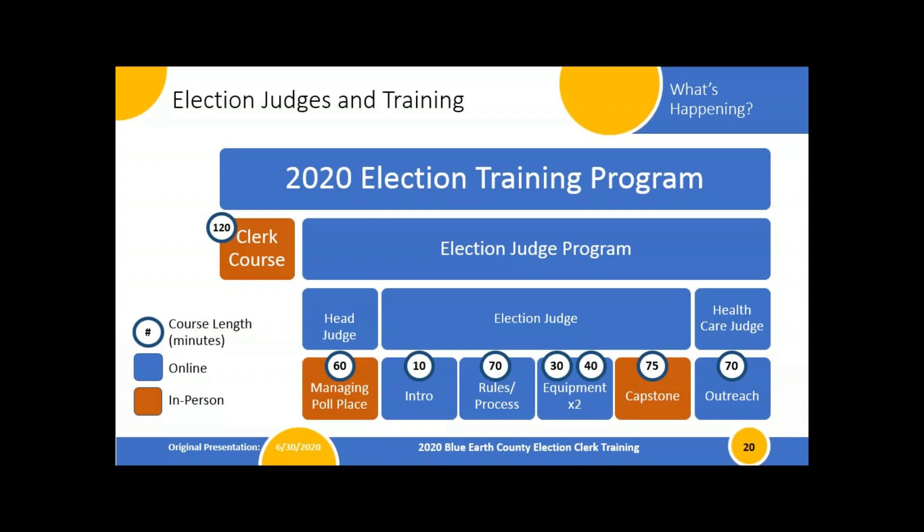The head judge is going to be an election judge and also take a 60-minute in-person class reviewing everything that's important and talking about managing the polling place, especially in light of COVID. That is our plan, and it'll all get released and rolled out as quickly as we can, with the goal of getting these courses online so folks can start digesting the material when it works for them.